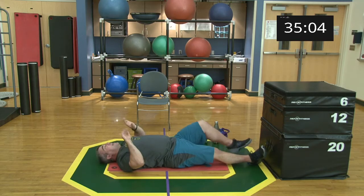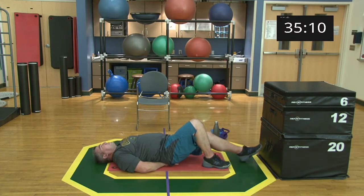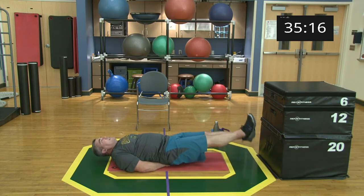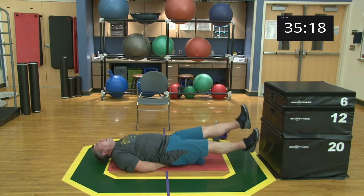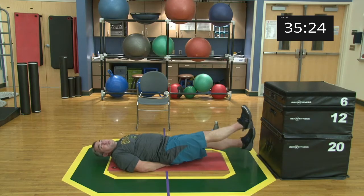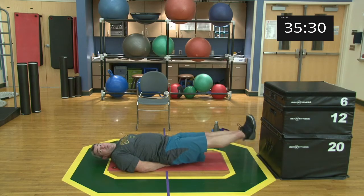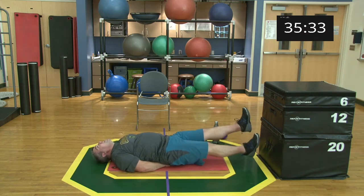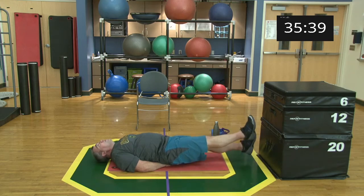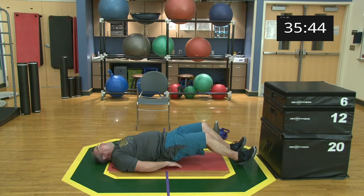Arms and legs down, hands underneath our pelvis — going into flutter kicks. Ready and begin! These can be as slow or as quick as you want. Try not to bang your heels on the ground, keep them up. 15 seconds. Five, four, three, two, one, and relax. Good job, nice work.